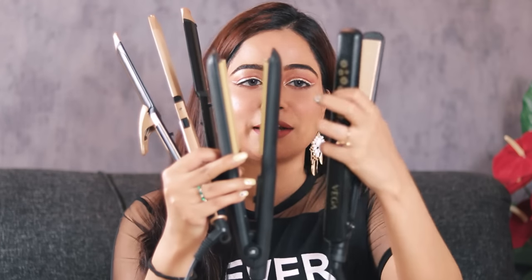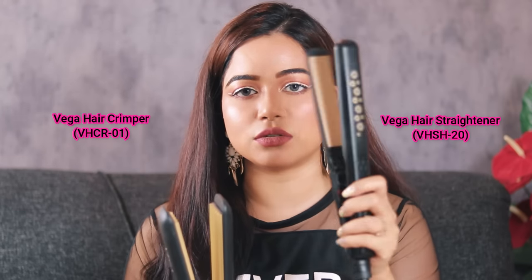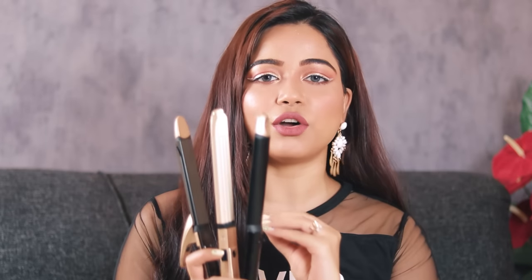I'm also using other Vega hair straighteners and crimping irons, and the coating quality has been really nice so far. For a price comparison: the Vega VHSH20 hair straightener is priced at around 1600 rupees and the crimping iron at around 1700–1800 rupees, both a little more expensive than this multi-styler at 1269 rupees. The heat temperature of this multi-styler is not mentioned anywhere on the cardboard packaging or in the online listing descriptions on Flipkart or Amazon.